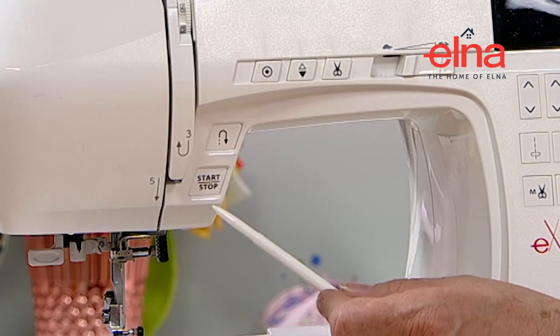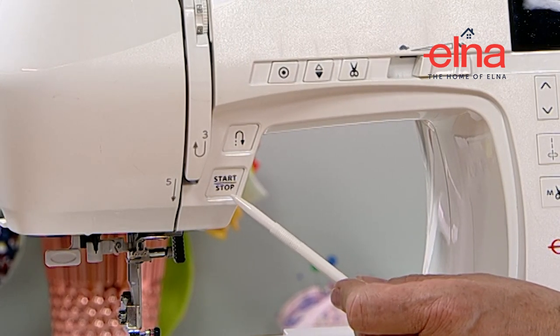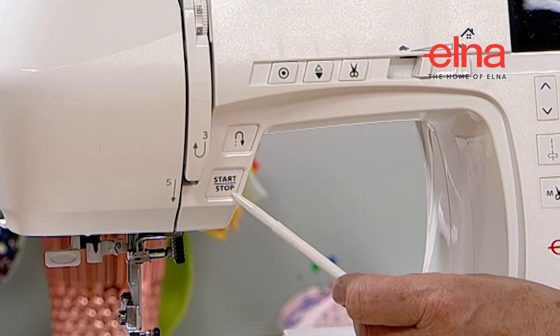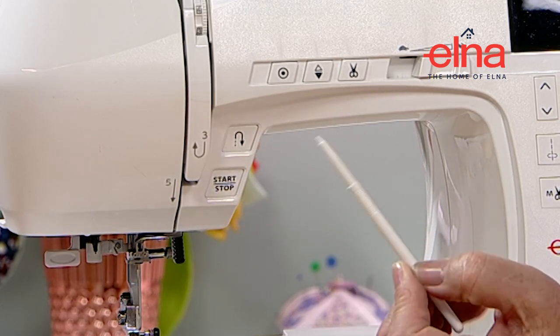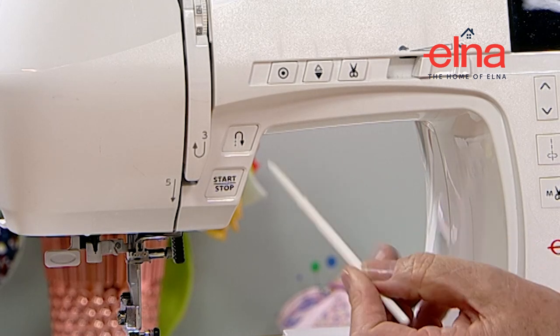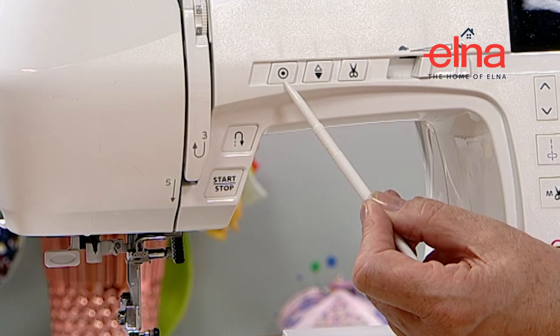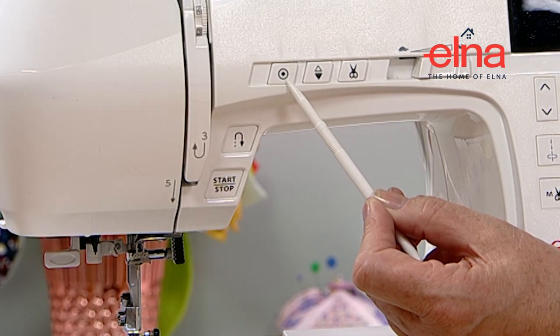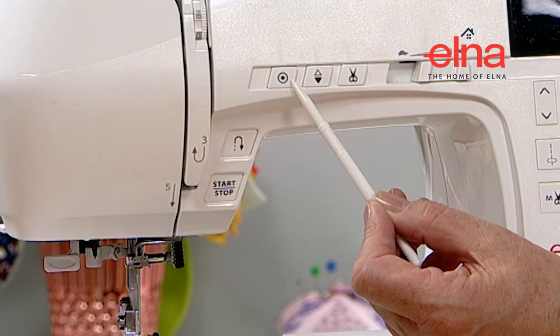Now we're going to have a quick look around all the features and how we can use the screen on the 570. The start/stop function is really handy if you don't want to use the foot control - you can just pop that out and switch it on and off using that. We've got reverse, and a lock stitch which, if you're doing a decorative stitch, will finish the stitch pattern before it stops, then do some little stitches on the spot and tie off.